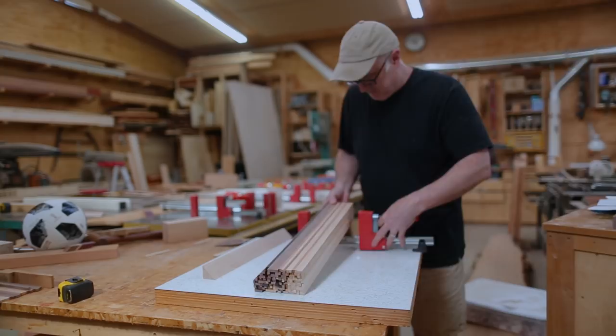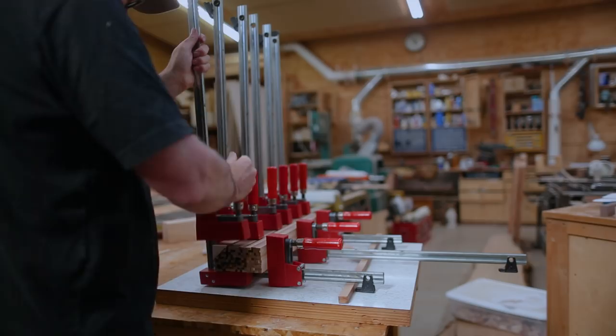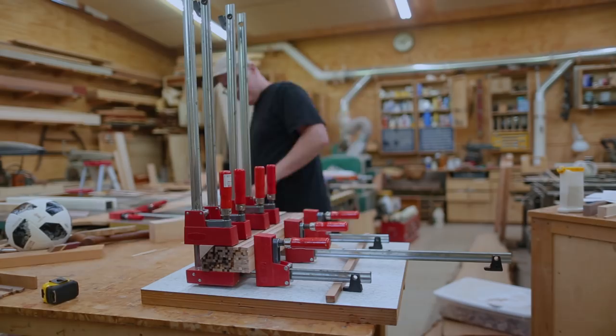It was a little tricky because it's on a corner, so the clamps sort of have to get balanced, squeezing in two different directions. It's just a hair big, but that'll give something for the clamp to push on. So now I have to joint that down and get it flush with the rest of the piece.